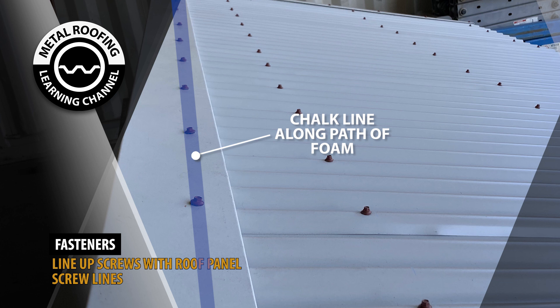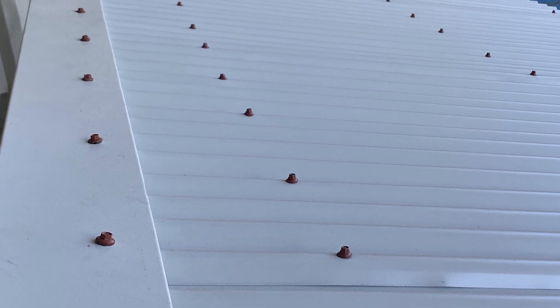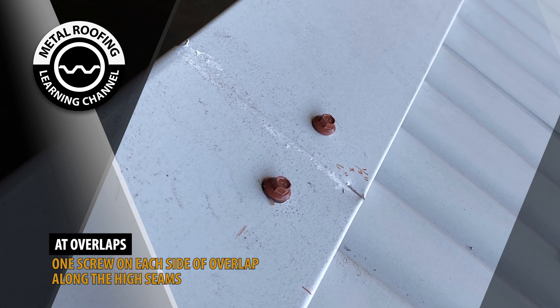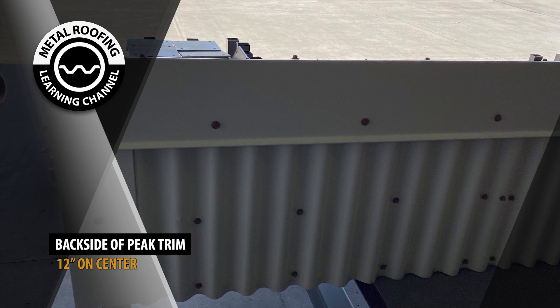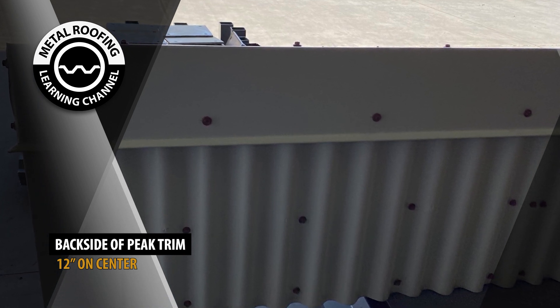This will help ensure that the screws not only go on straight, but also penetrate the foam. Whenever possible, you should align the Peak Trim fasteners with the screw lines on your roofing panels. You should place a fastener on the high seams on each side of the overlap. Additional fasteners should be placed on the backside of the Peak Trim, 12 inches on center.